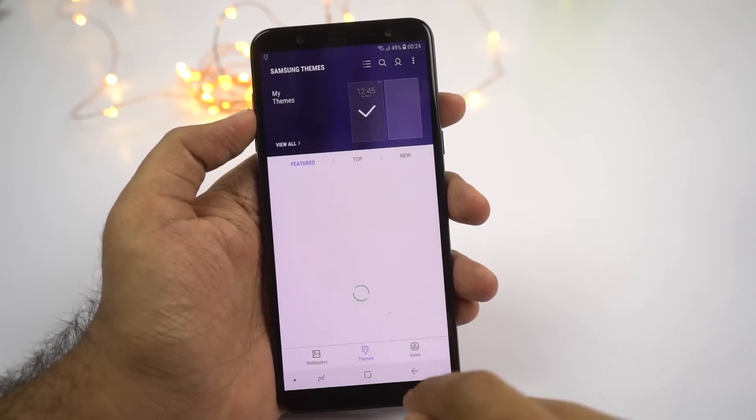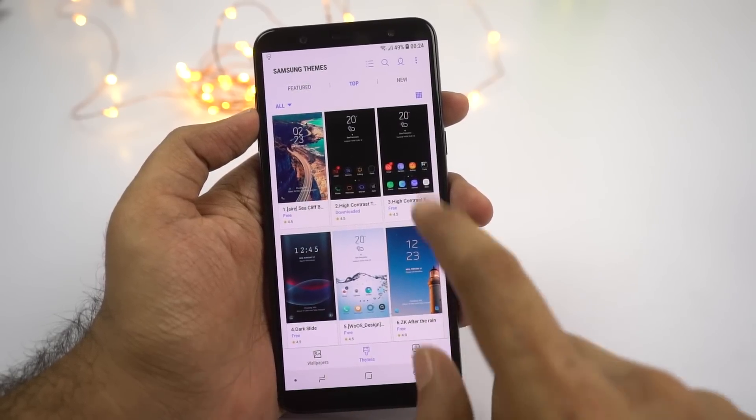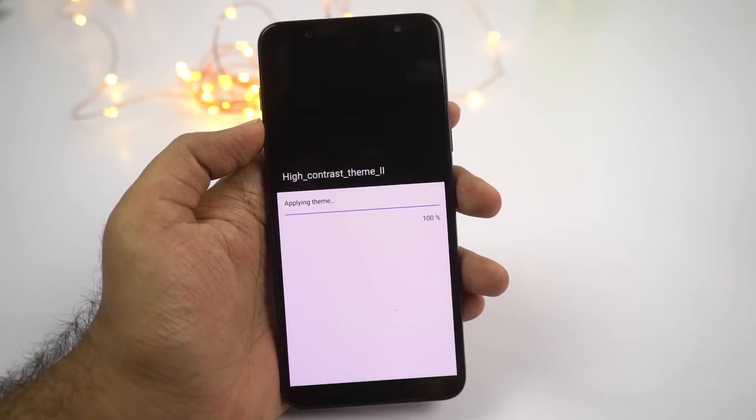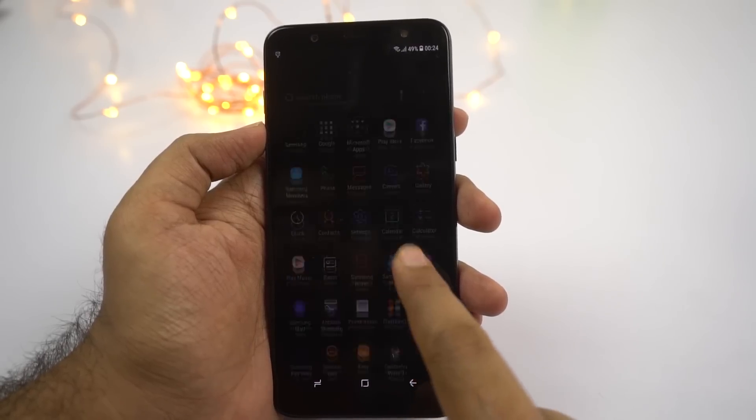Next, this phone even has themes. There are hundreds of themes to choose from, both paid and free. I personally like this high contrast theme — it has a complete black theme and looks really good on an AMOLED display. If you have this phone, definitely give this theme a try.